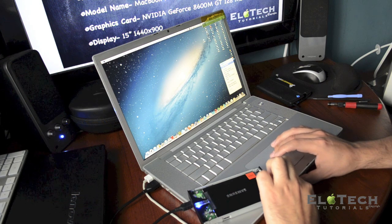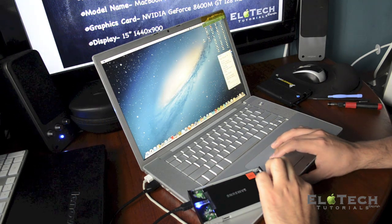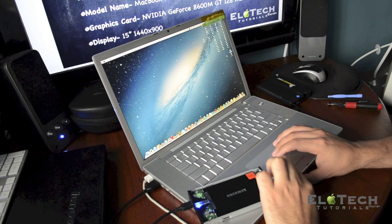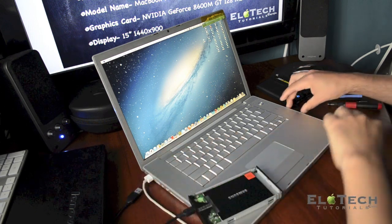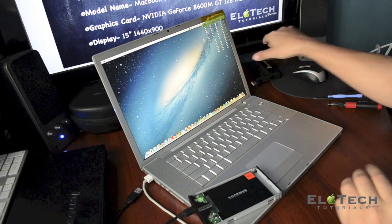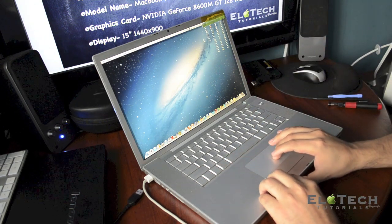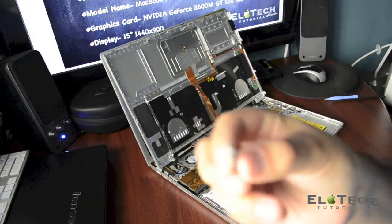I can eject the external hardware. I have one for the SuperDuper software and the other one on my left is the cloned new SSD from Samsung. I'm going to unplug it and shut down the computer to open it and remove the old hard drive.